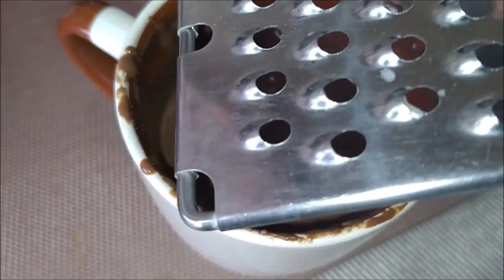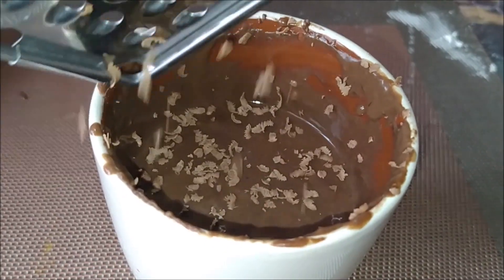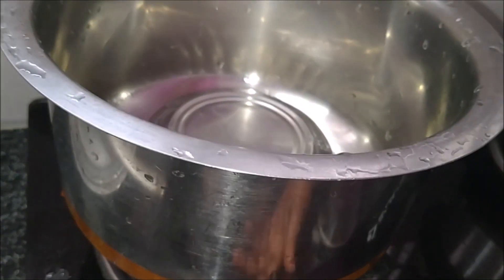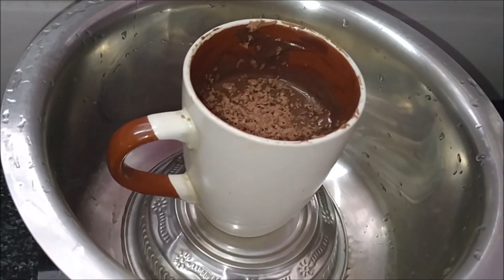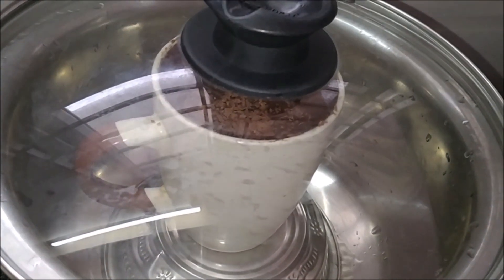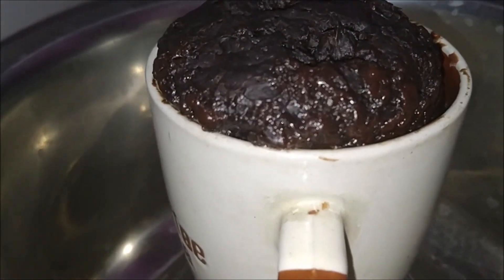Finally, top off with grated chocolate or chocolate chips if available. Place the mug inside and cover with the lid. Cook on a medium flame for about 20 minutes. See how our mug cake is looking — now turn off the flame.